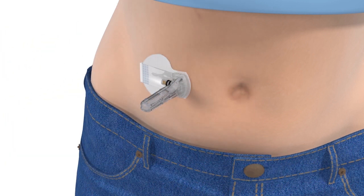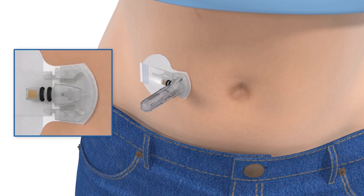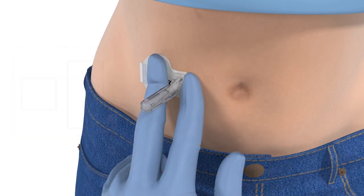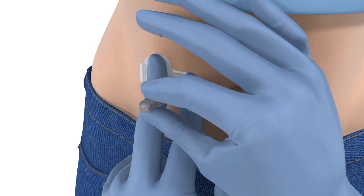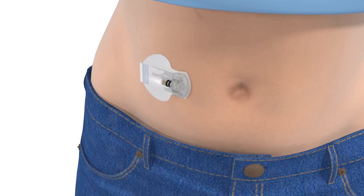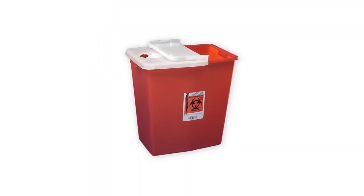With one hand, gently hold the sensor in place. Put one finger over the black O-rings and another on the opposite side. Be careful not to pinch the sides of the sensor, otherwise you may have trouble pulling out the needle. With your other hand, pull the needle straight out. You'll notice the needle automatically retracts. Discard it into a sharps container.